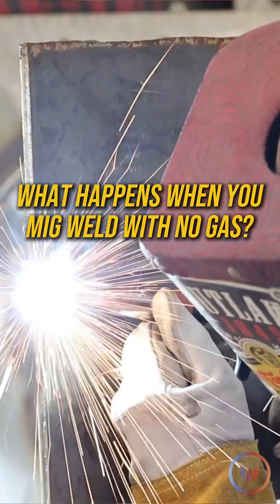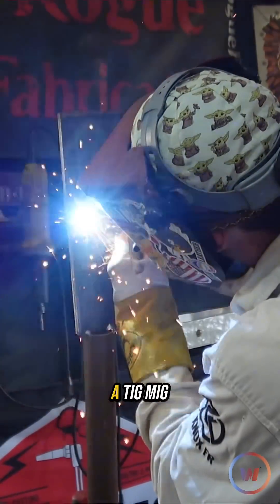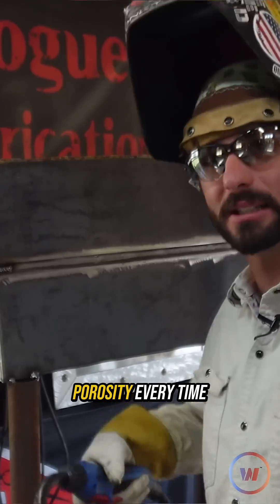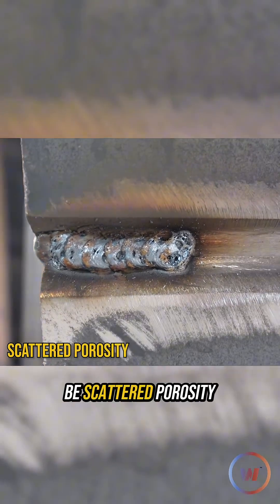What's almost always going to get you porosity is whenever you weld a process that needs shielding gas — TIG, MIG, flux core, dual shield — you're going to end up needing shielding gas. I didn't turn my gas on at all. Porosity, every time. With no gas, there's porosity absolutely everywhere, and that's going to be scattered porosity, if you want to give it a name.